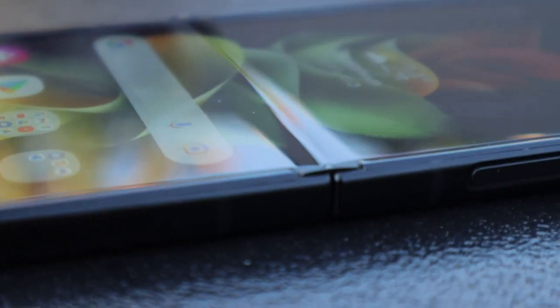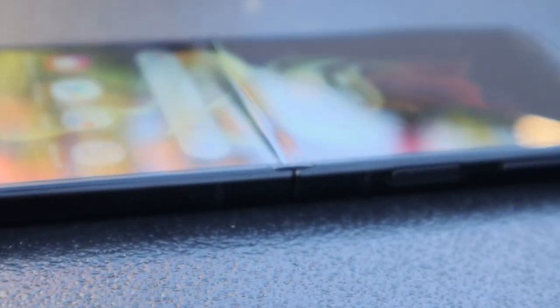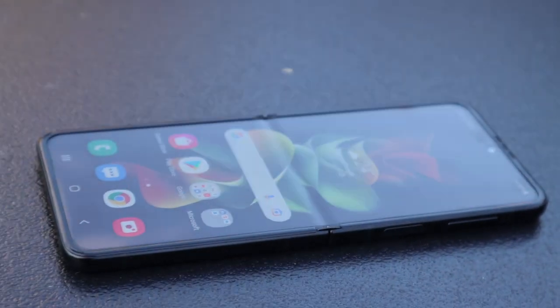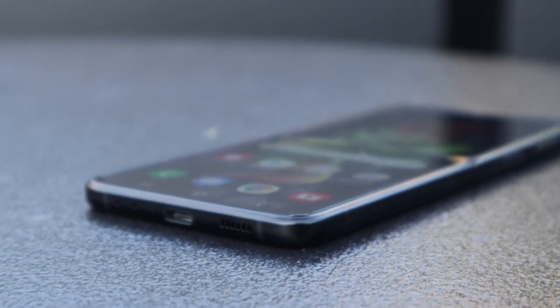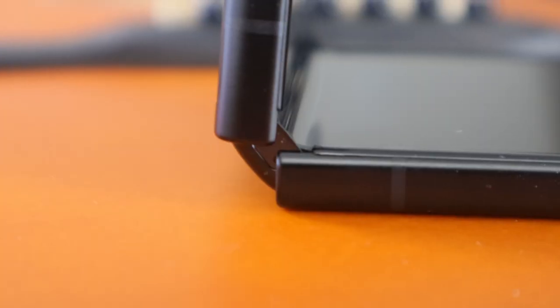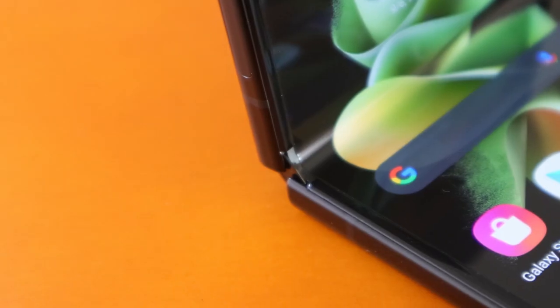The display is completely sealed off so that no dust particles go inside the frame, which is the reason for its IPX8 rating. Samsung claims that the Galaxy Z Flip 3 is the first water-resistant foldable smartphone, and it can stay in 1.5 meters of fresh water for up to 30 minutes.